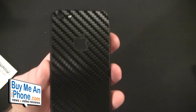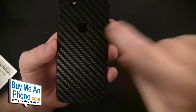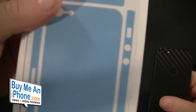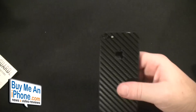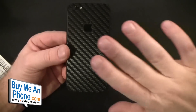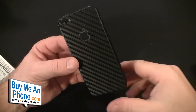The carbon fiber black looks really good on here. The apple logo is cut out on both the rinds and the carbon fiber, so you can still see it — though if you wanted to cover your Apple logo, you could. This looks really nice and it's going to protect that aluminum for you.